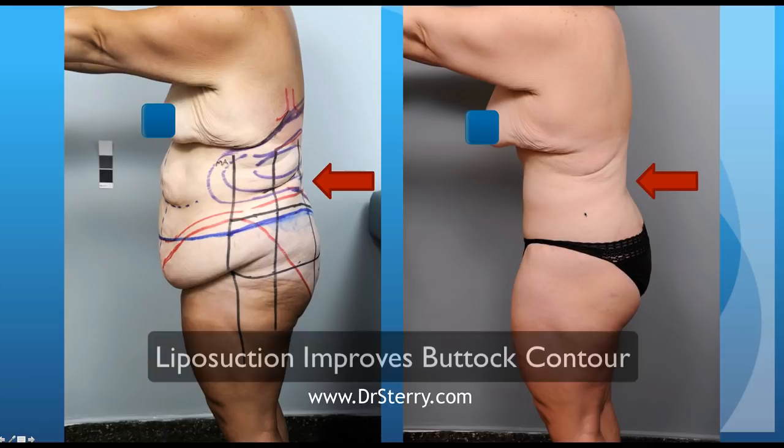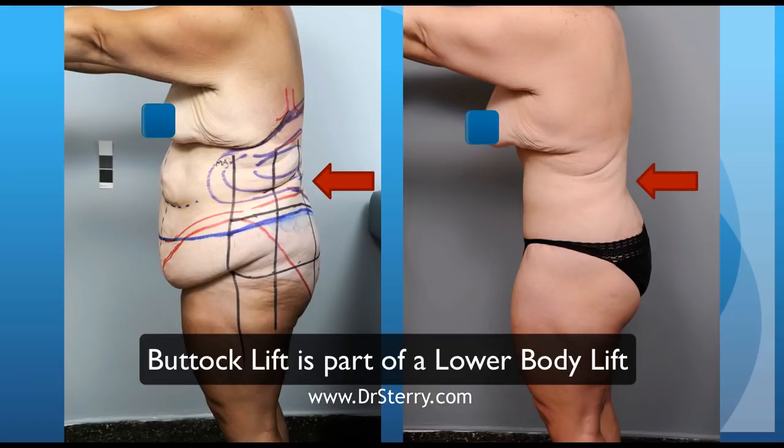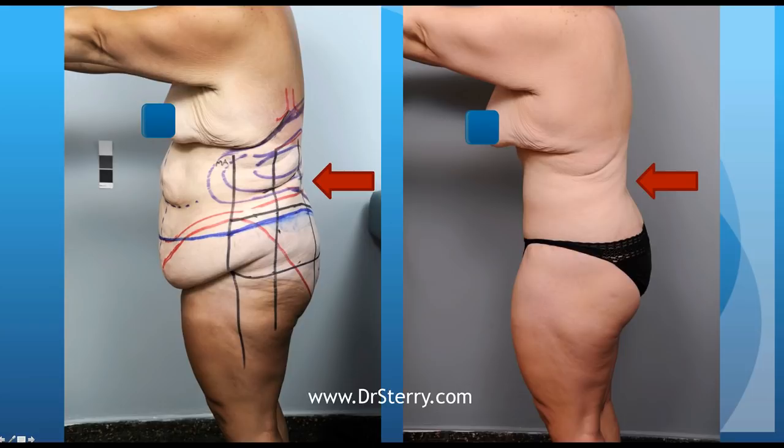If you look here, the buttock has much nicer projection than it did preoperatively, and in part that's also due to the fact that we did a lower body lift. The lower body lift is a tummy tuck, an outer thigh lift, and a buttock lift. So all of the skin in this area gets lifted up and the buttock projection is improved.